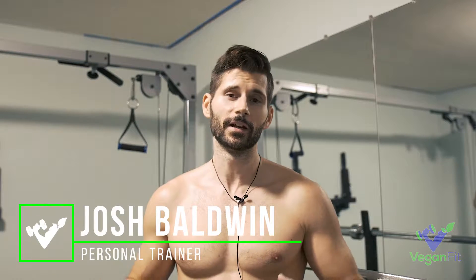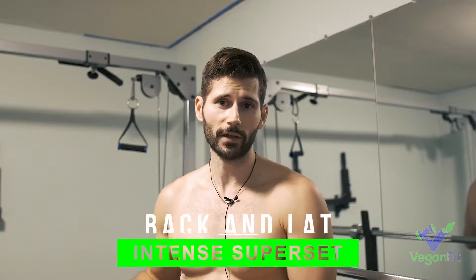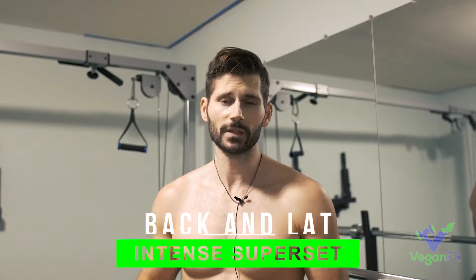Hey guys, Josh Baldwin with Vegan Fit here. Today I want to show you the ultimate back and lat superset — one of my favorites that I do all the time. We're hitting three exercises: a lat pulldown with overhand, underhand, and neutral grips, then going right to a pull-up to failure, and finishing with the lat pushdown. This is a killer set I love to start my back and pull days with.